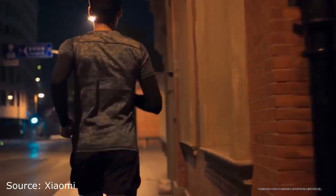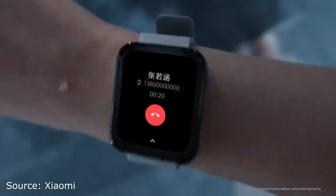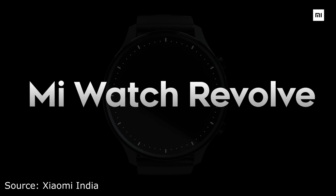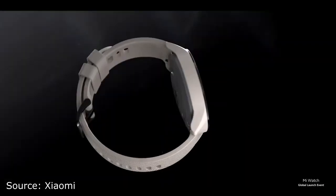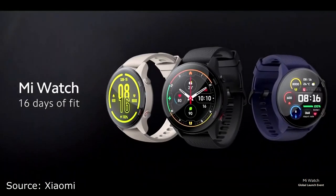The original Mi Watch moniker has been floating around for the past few years, dating back to 2019. The original Mi Watch was released back in November as the Mi Watch Color Sports Edition. Sometime in 2020, the Mi Watch Revolve was released in India, and now we have the Mi Watch Global Edition. Before we dive into the review, let's first go over the unboxing experience.